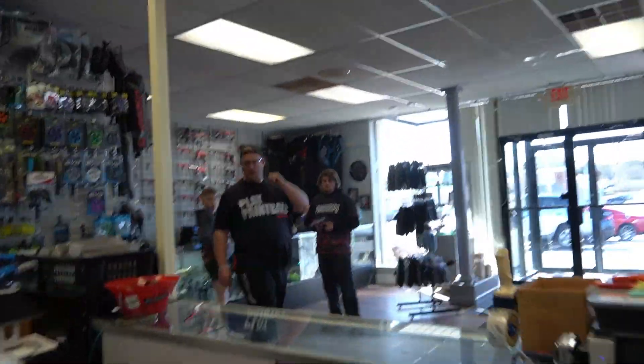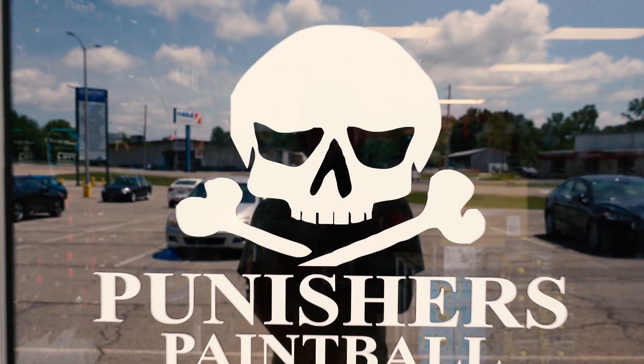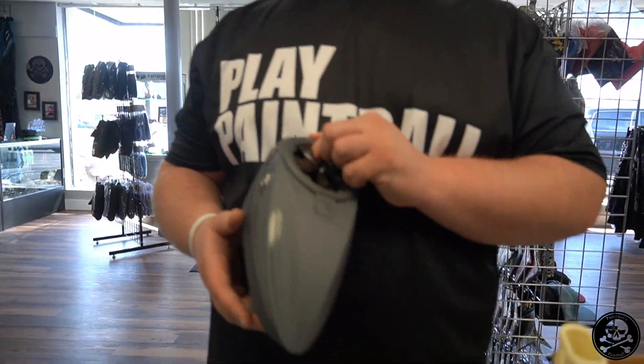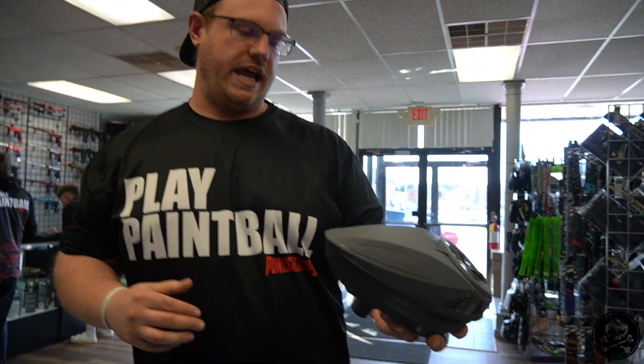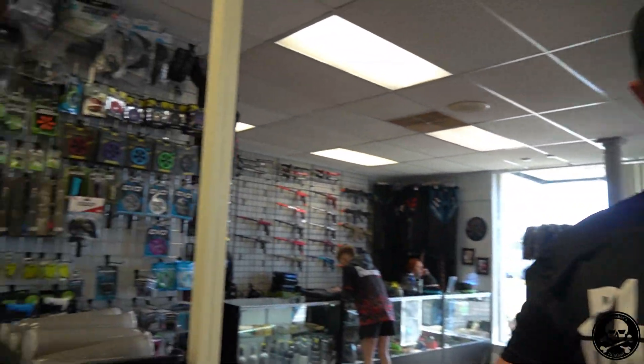We're here at the store talking about the best Spire speed feeds. I've got a Spire 5 here, and it comes with the Crown speed feed. We've got a bunch of different varieties of speed feeds to discuss, so we're here to talk about which speed feed we prefer and why.